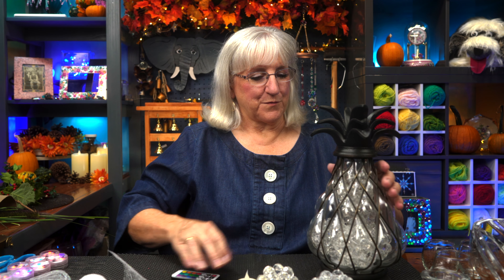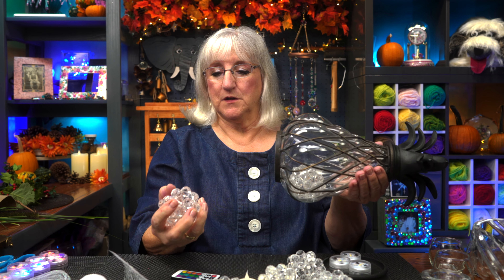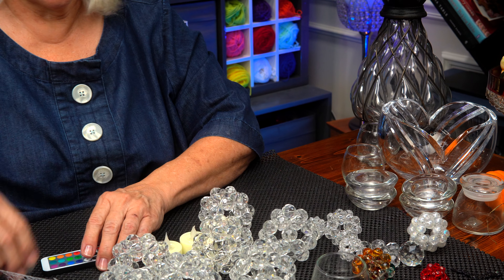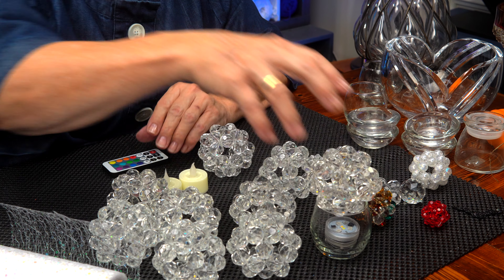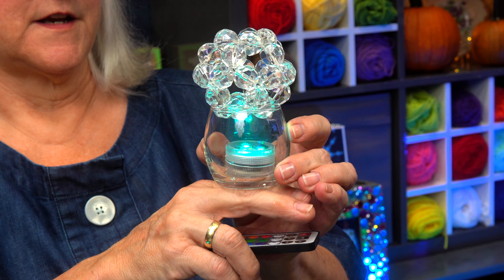How about something a little simpler than a giant pineapple? Once you make these cluster balls, they're really durable — about the size of a baseball, and they're heavy too. What about just a little candle holder? Put one light in there and one cluster ball on top. Same effect. Isn't that pretty? A little more stable than just setting it right on the light.